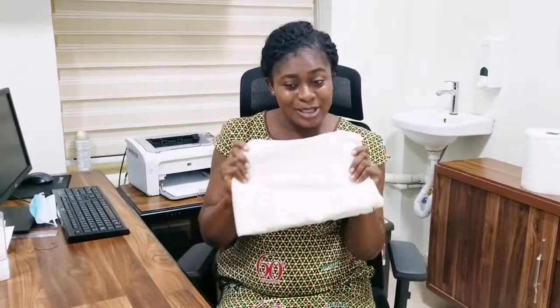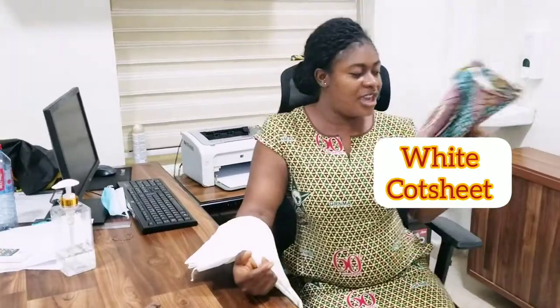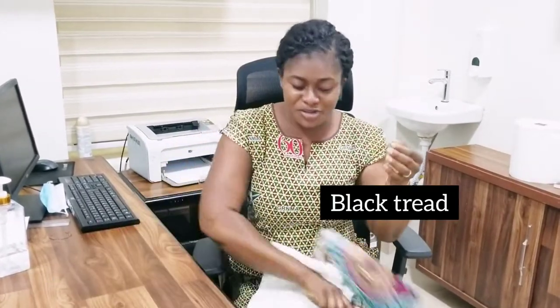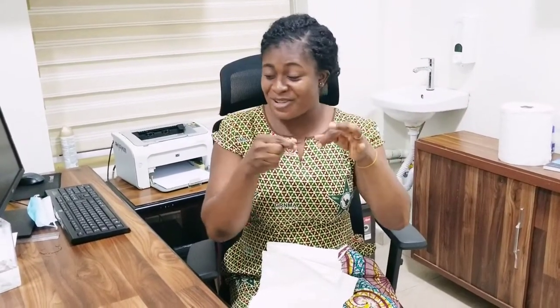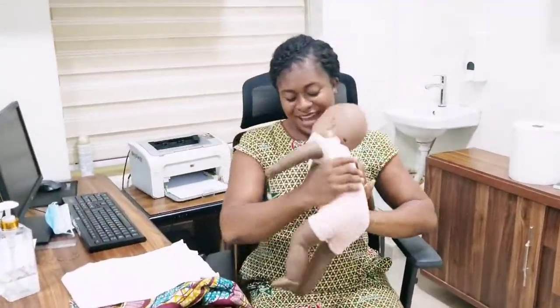So without wasting my time, let's dive into today's video. I have here with me my white course sheet and then I have a cloth here with me. I have this thread — this is just a normal thread. I'm just using it for something. So I have my baby here with me, a baby I really like.